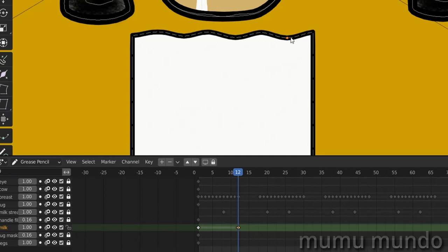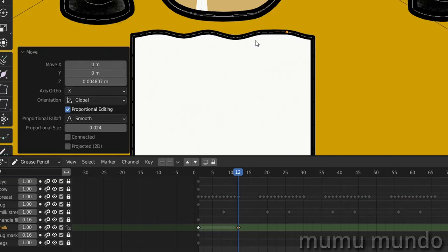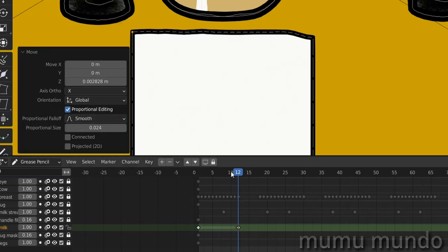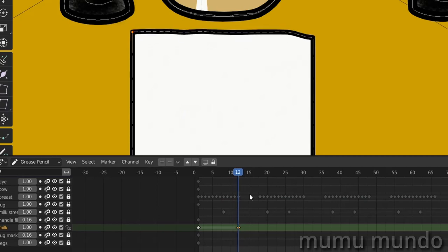Now go to frame 12, Shift+D to duplicate, and we'll do the opposite — points that were lower will be up and points that were up will be low. G Z to move this point, then the upper points — use the arrow keys to check them. The points that are up should be low this time, so G Z to lower them. Adjust until it looks nice. Let's check which ones need to go down and select them back on frame 12 — I think we are done.